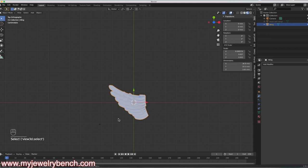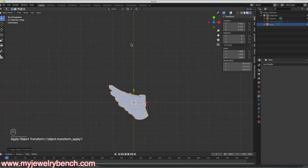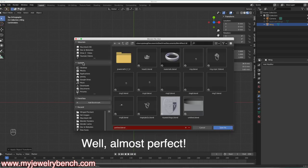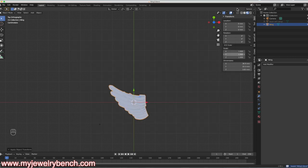I've got my left-side wing all set — it's perfect. I'm going to save this as a blend file — Save As — and put it on the desktop. I'll just call this Wing 1 and save.